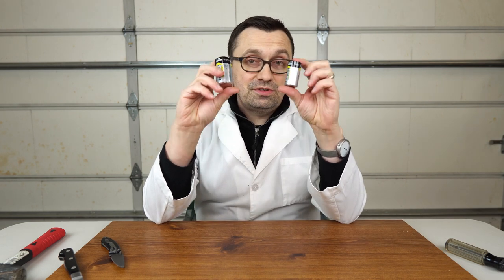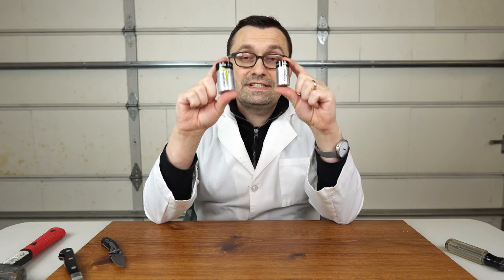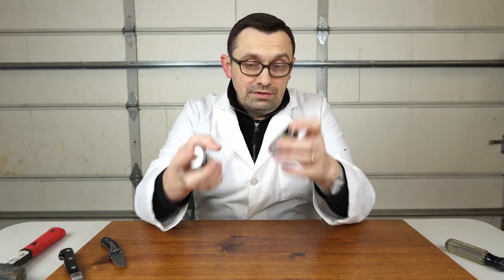Here I have two different types of batteries, size D and size C. In today's video I'm gonna check what's inside of each of them. Let's check it out.